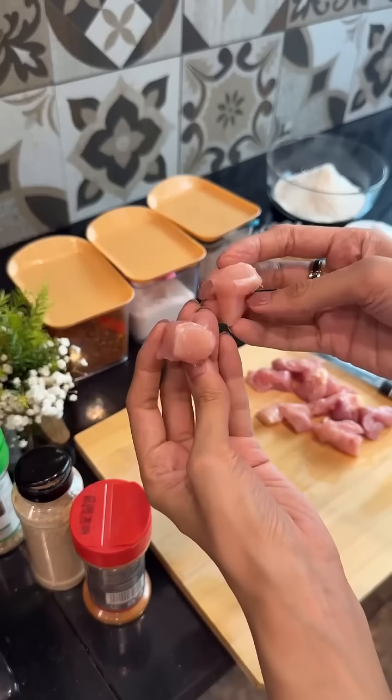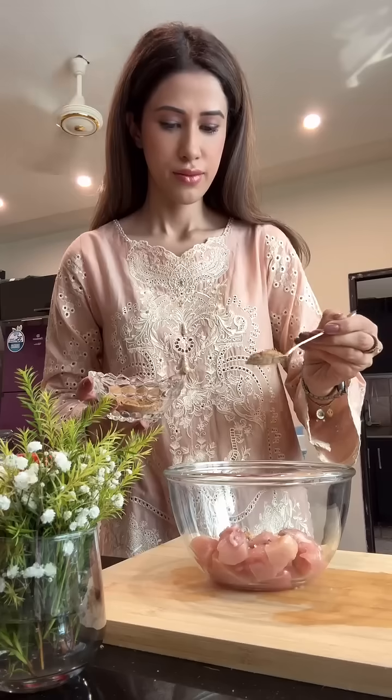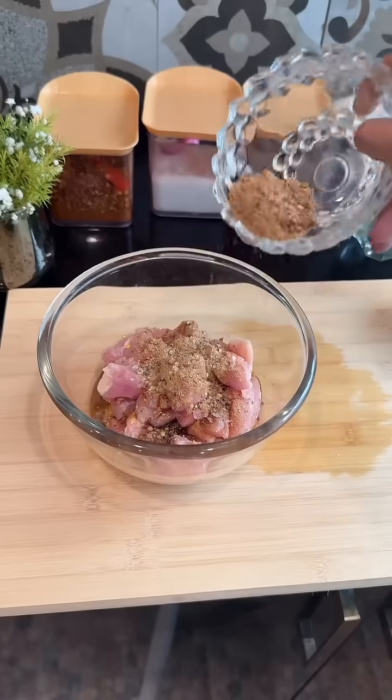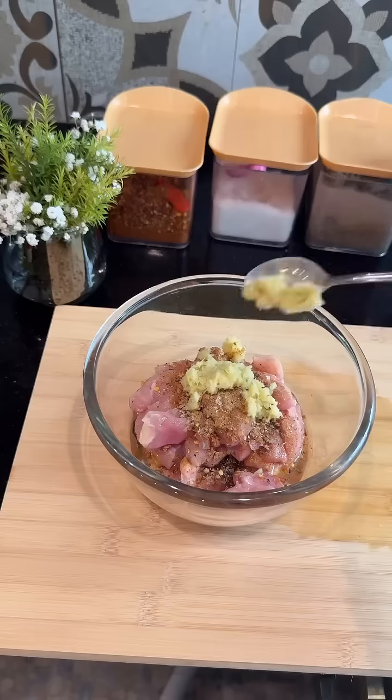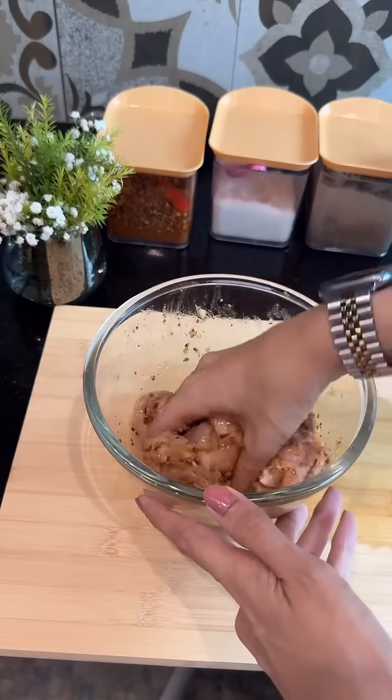Next, cut the chicken thigh pieces into cubes, pour the peri-peri masala and garlic ginger paste over the chicken, and add just a little oil. I'm using Kashmir cooking oil, which comes in this super convenient easy-to-pour pouch that makes cooking so much smoother.